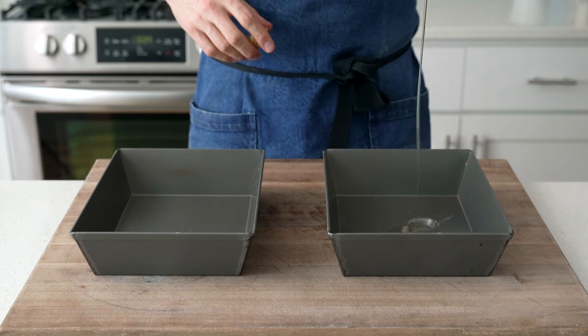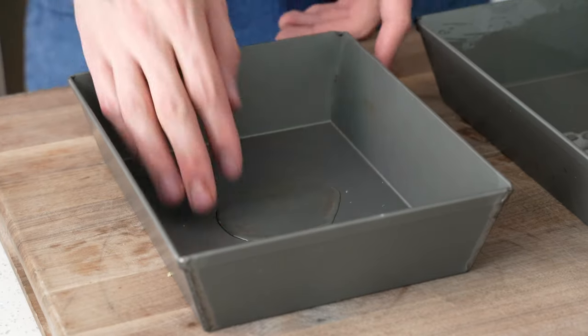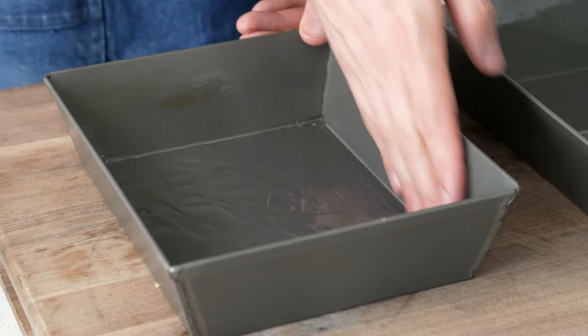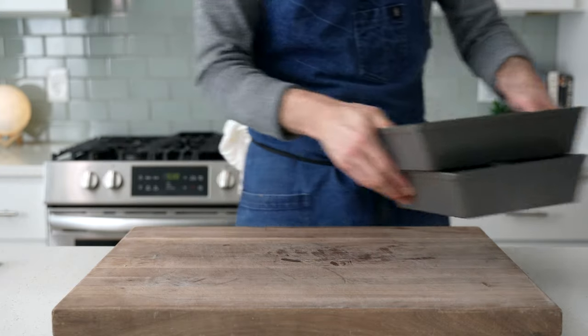To prep these pans for dough, we're gonna glug in two tablespoons of oil and smear it all over — make sure you get in the corners and edges. This is avocado oil, but anything unflavored or even olive oil will work fine. Now we're gonna stack these up and set them aside so I can check on my pizza dough.